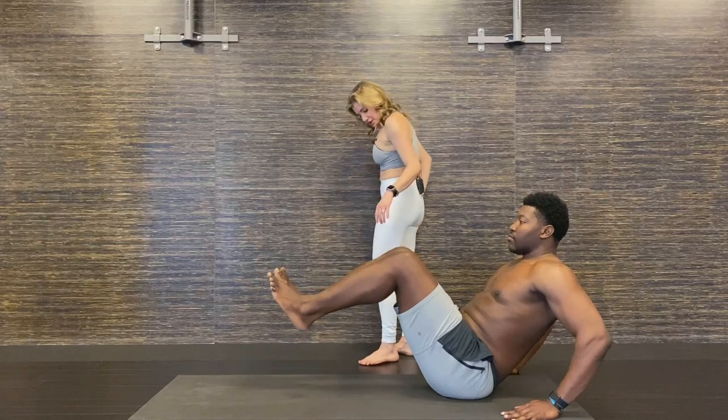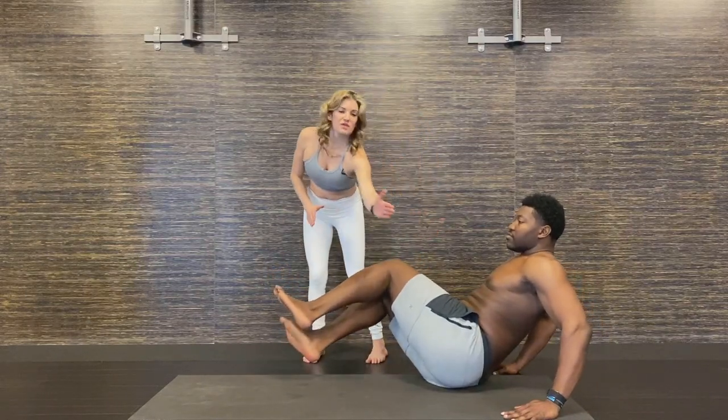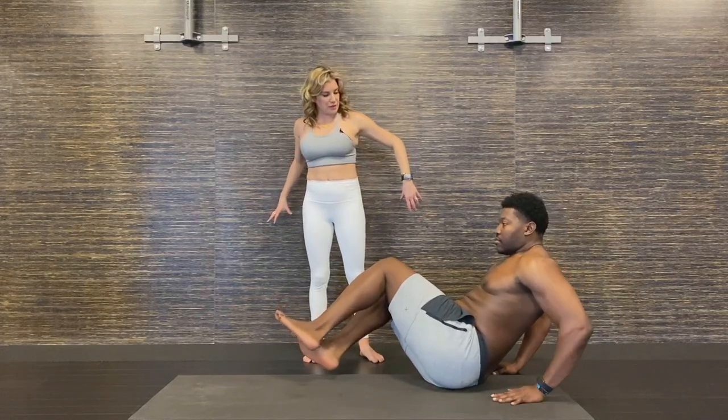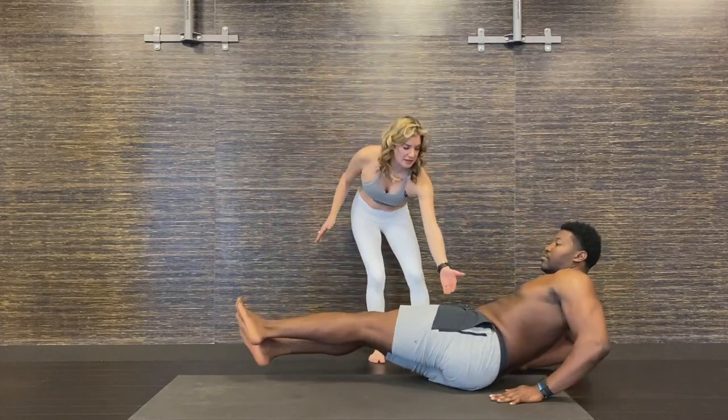Now he's going to roll — I'm going to have you roll into your right butt cheek. Lift the whole left hip up and his torso is facing across the thigh. You can even reorient your hands back a little bit more. As he lowers, the hip stays lifted.